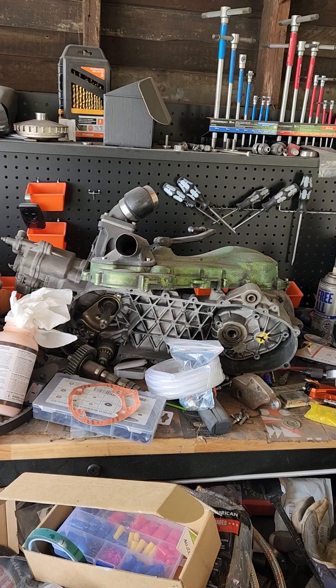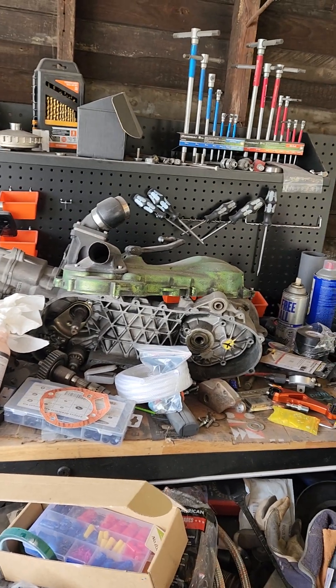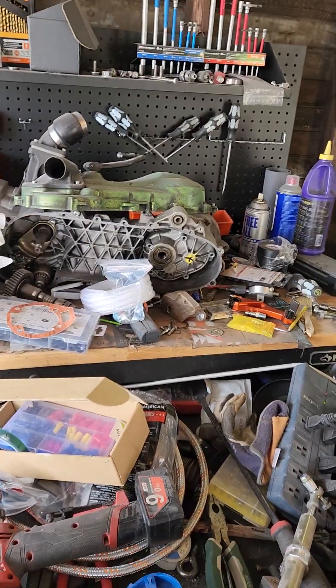It was a pretty good engine. I never actually got to the top speed on my Ruckus, but I got her up into the 90s and she was still pulling, so I'm sure it could do a hundred miles an hour or thereabouts.